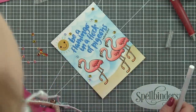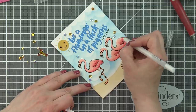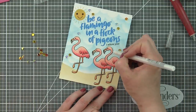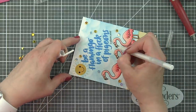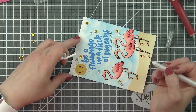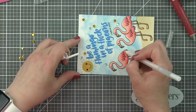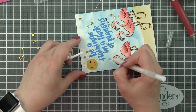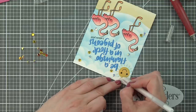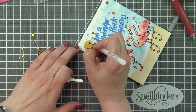I'm going to take a white opaque pen and add some nice white pen detail to the flamingos — just little highlights here and there on all three of them. I'll add a little bit to the sunshine as well and add some white dots to the sunshine's cheeks to give it a whimsical look. I also take a fine tip black pen and add some eyelashes to the sunshine. Adding eyelashes is always one of my favorite things — it softens the face and gives it a really fun look.